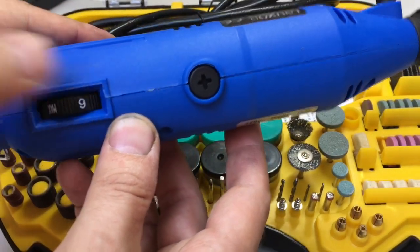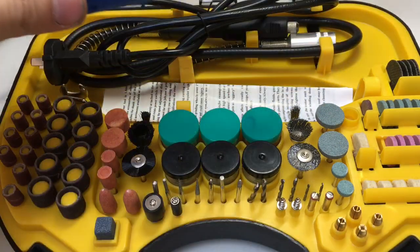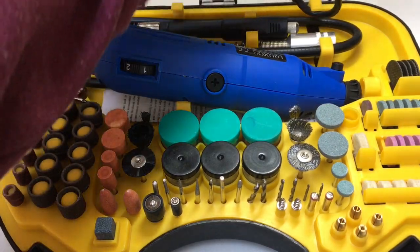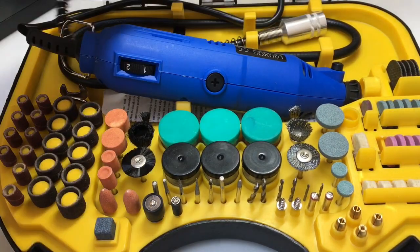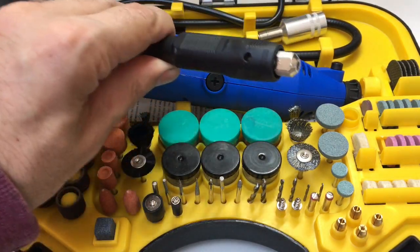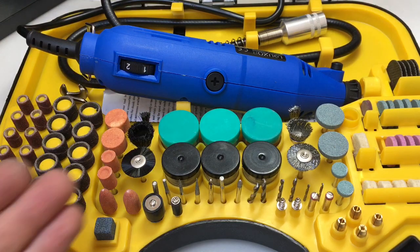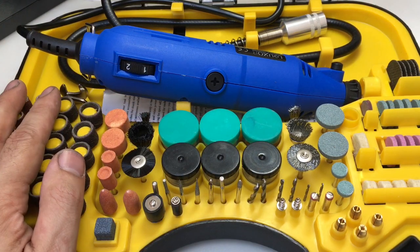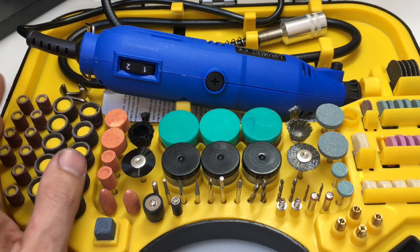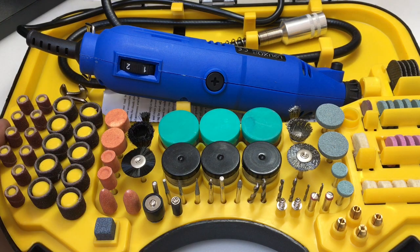It's not stepped, so you can choose the exact speed you want. Most of the time you'll be working on max speed unless you're doing some polishing where you might want to turn it down, or drilling plastics which will melt if you're not careful. Also included, which I really like, is one of these flexible attachments, so you can stick this in a vice on the bench and do some fine detail work using this tip. These attachments are very easy to pick up cheaply, but it's nice to have a selection included to get going with.